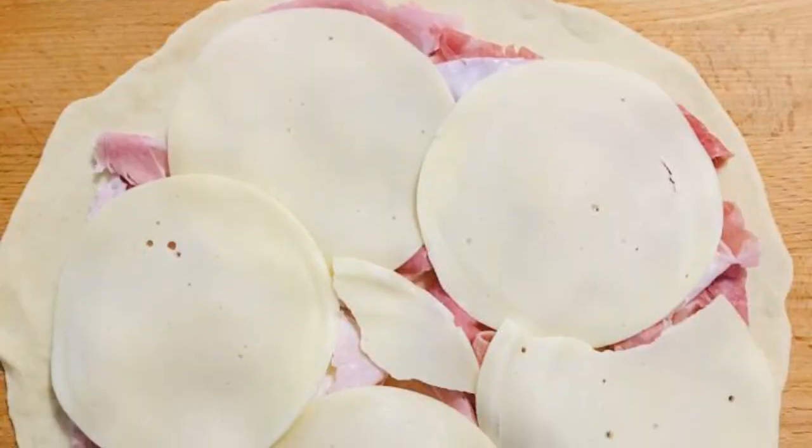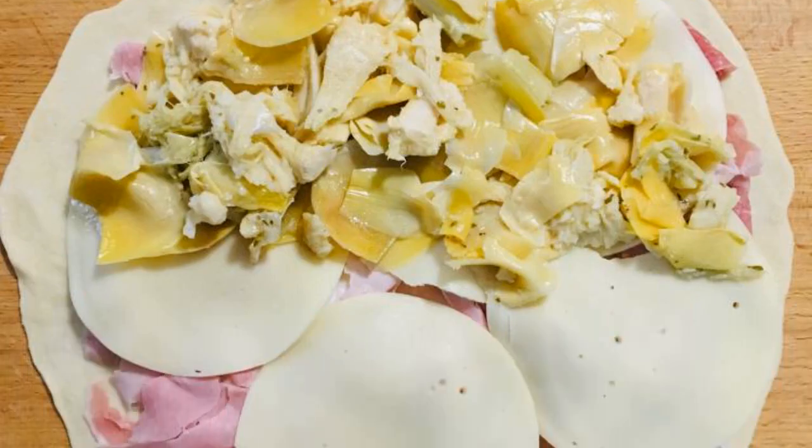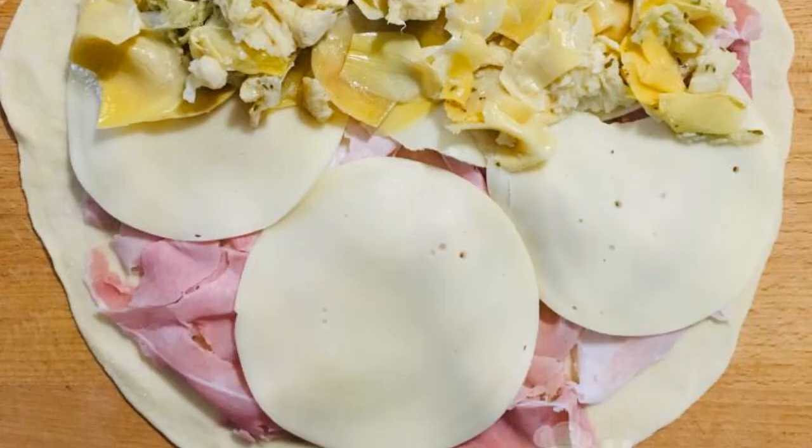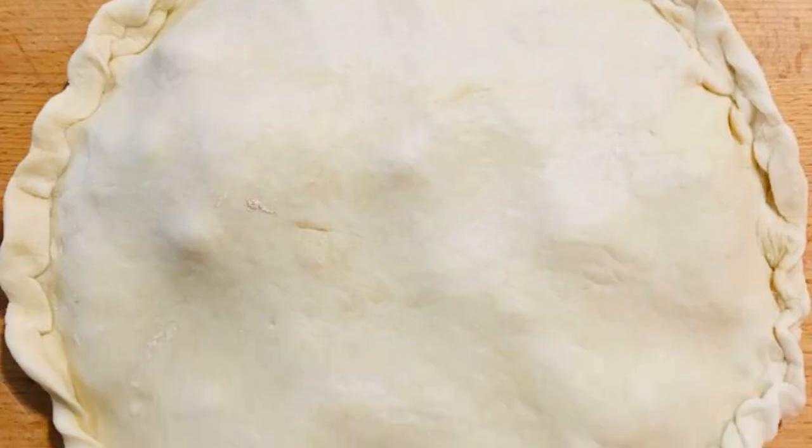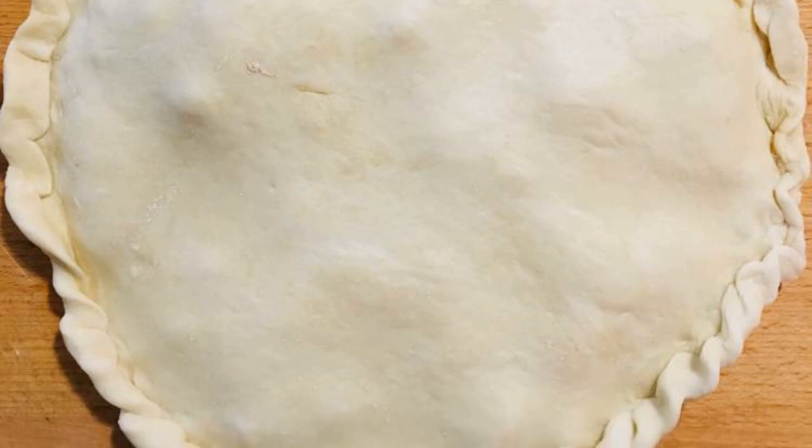Place layers on one cake: prosciutto, cheese, artichokes. I filled only half of the space with them since my children don't like them. Cover the filling with a second tortilla and pinch the edges well.